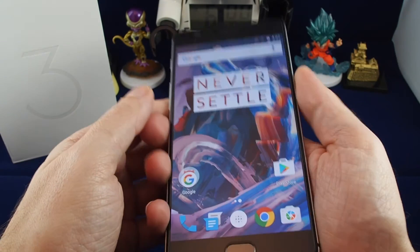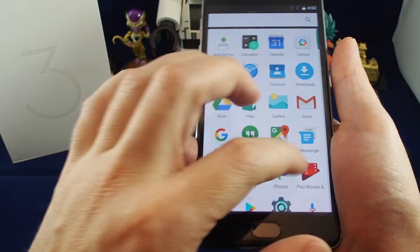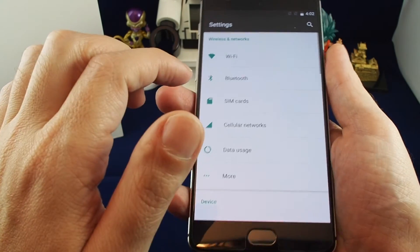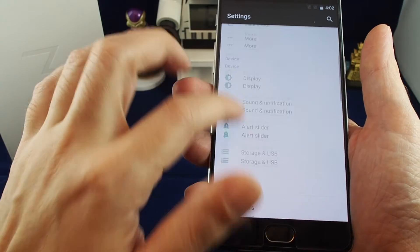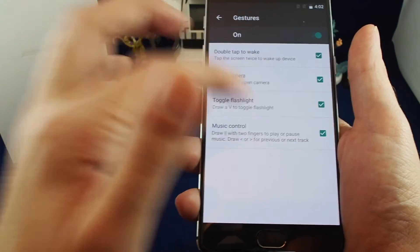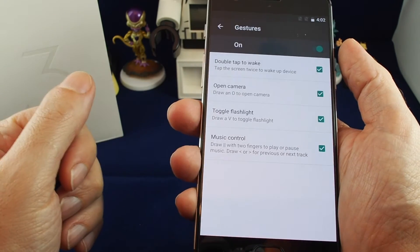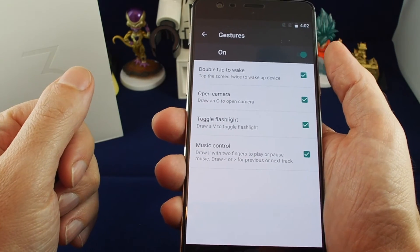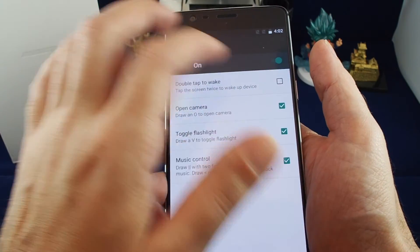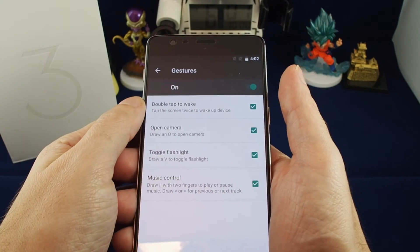Once you've set up the gestures, you can go back and change them by going to the settings app. Under Personal, you find Gestures, and you can turn them on or off entirely, or toggle specific ones. That's how you can set up and change gestures on a OnePlus 3.